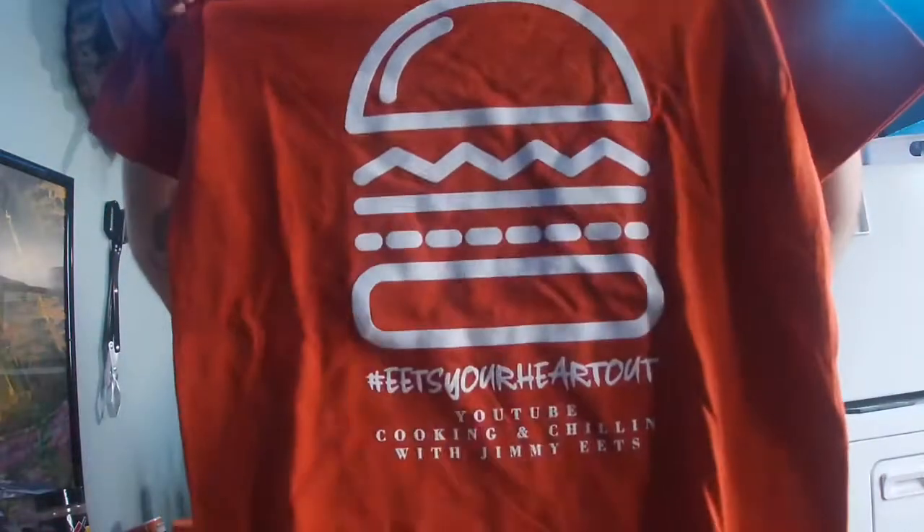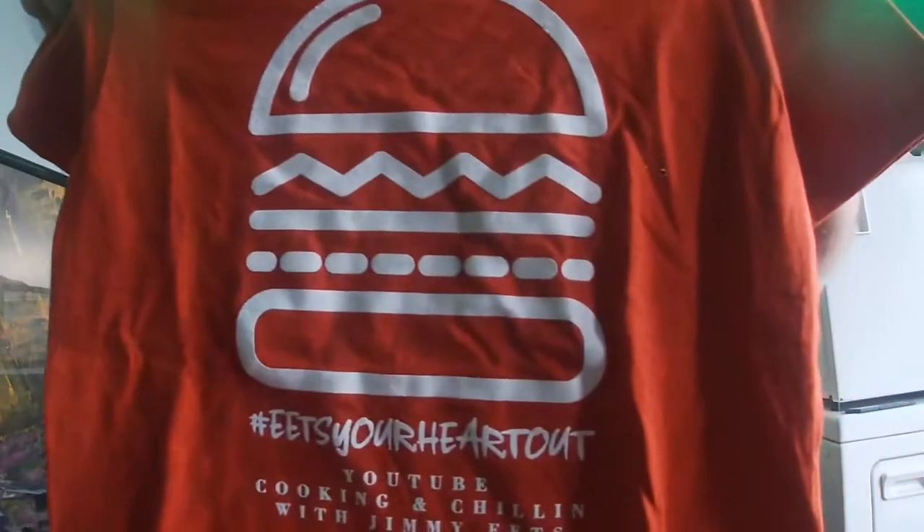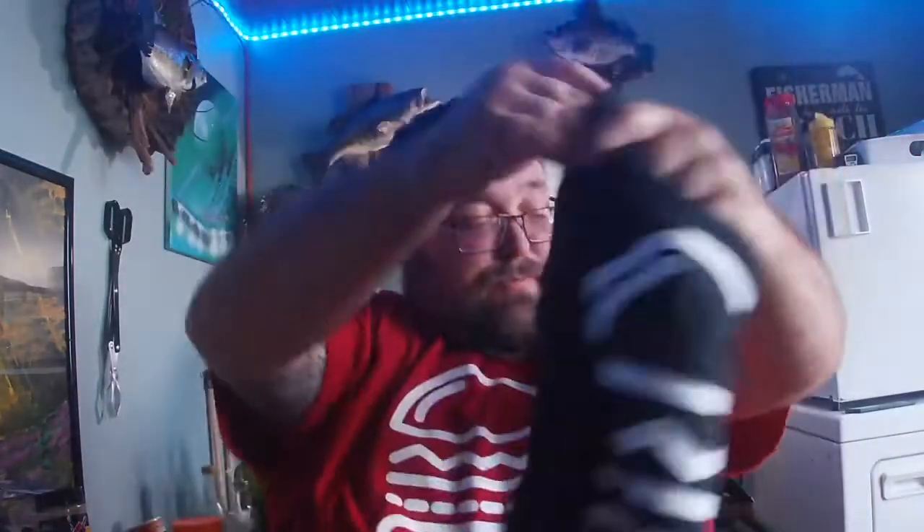Before I end the video — I did get some new t-shirts. Kind of a cool new little style. I got some in an orange color and I also have them in black as well. Same thing: 'Cooking and Chilling with Jimmy Eats,' and on the bottom it says hashtag 'Eat Your Heart Out Big Ol' Burger.' I love it — I think it's a pretty cool idea, something different; thought I'd mix it up a little bit.